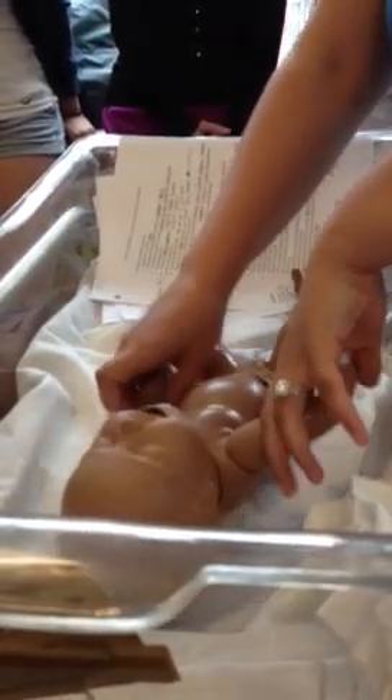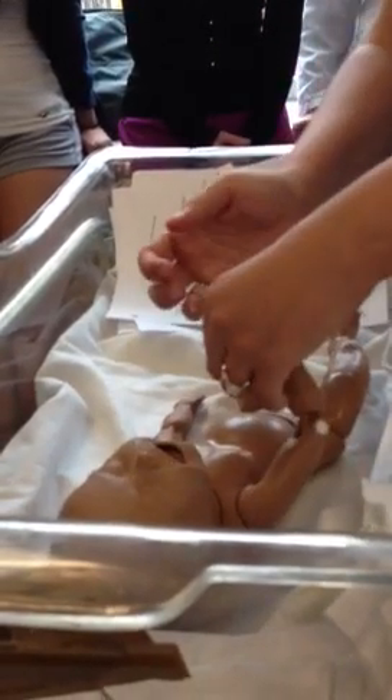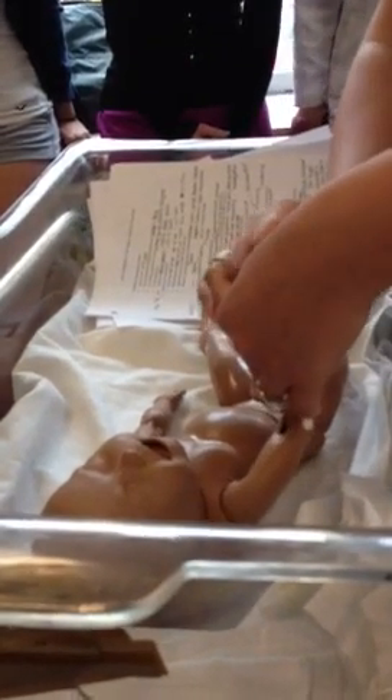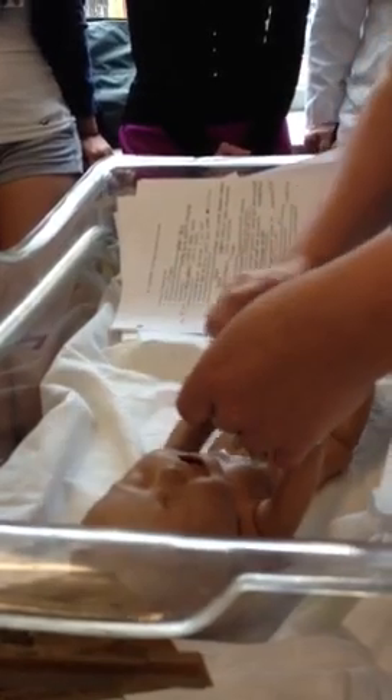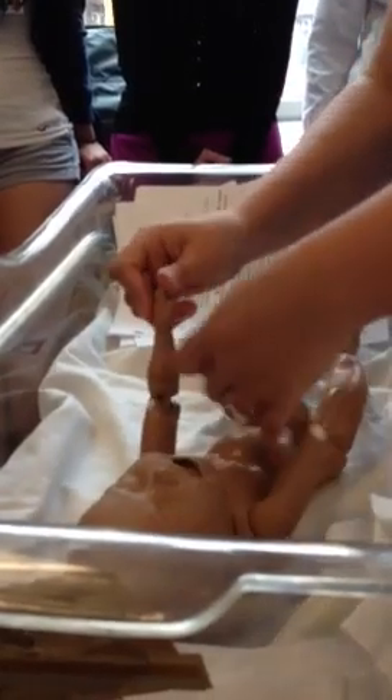For the arms — baby's probably flailing them all over, but if one arm is down and one is up, there's a problem, possibly nerve damage. Check the palm for the grasping reflex. The palms should have lots of lines in them because a single palmar crease could indicate Down syndrome. Check for polydactyly and syndactyly — make sure there's not an extra finger. Also check the brachial pulse on both sides, just to make sure they're both there and equal.